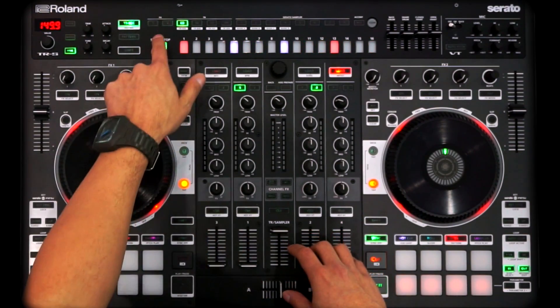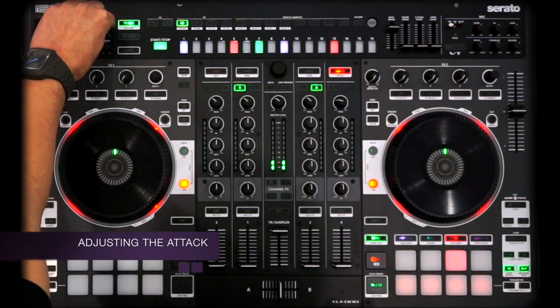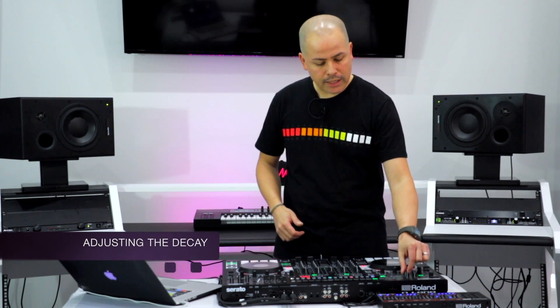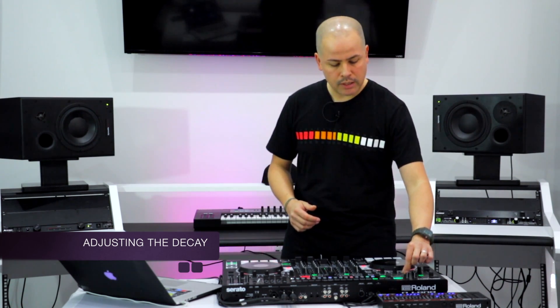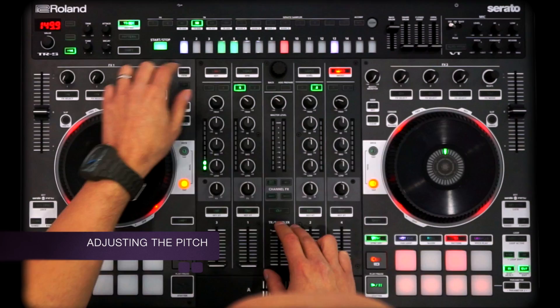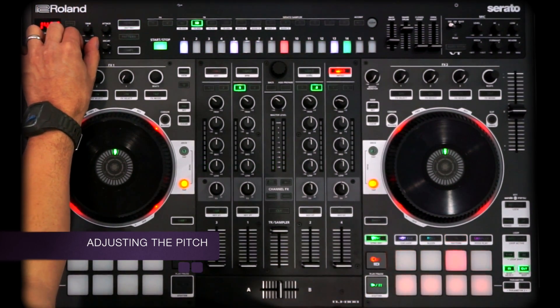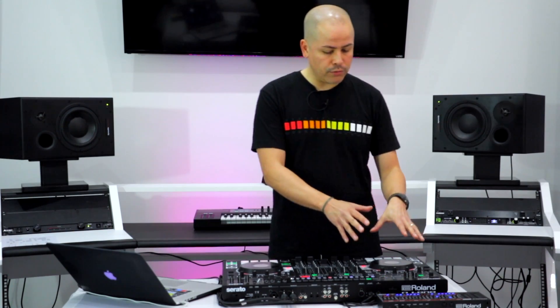So if we have the bass drum selected, we can hit play and isolate that. If I want to give it a bit more transient punch on the front end, we can crank that attack up. If I want to muffle it, soften it up a little. If I want to extend the low end, I'm going to get that really nice boom — open up that decay. On a nice set of monitors you can really hear that bass tone coming through. And of course we can also tune this kick drum, and we can do this for the clap as well. Some really nice control functions over the drum sounds.